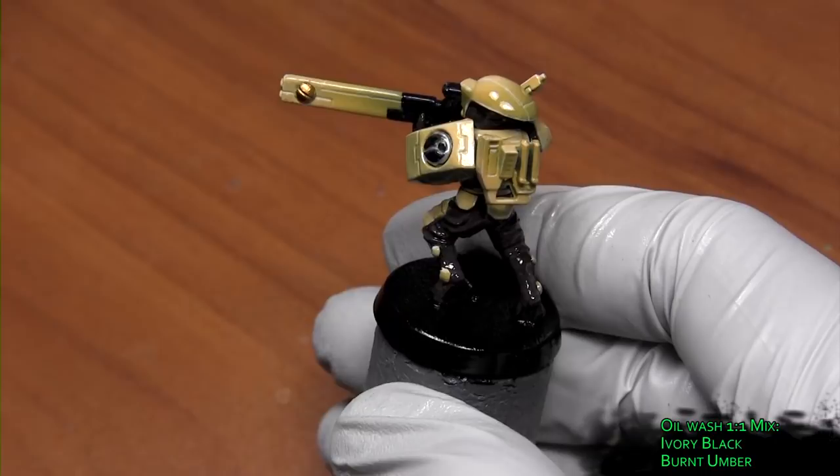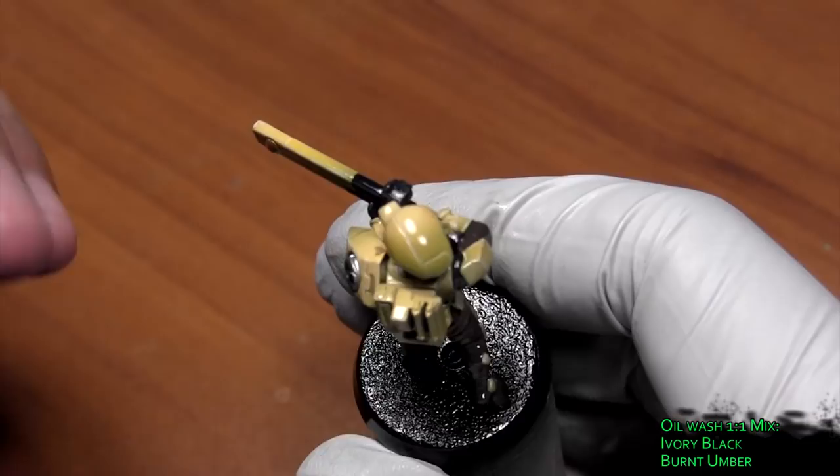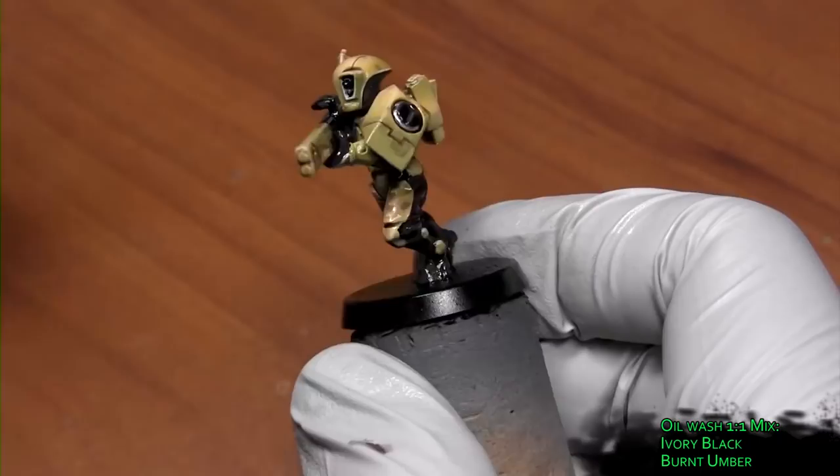Now we apply the oil wash, which is a 1-to-1 mix of ivory black and burnt umber thinned with mineral spirits. Oil washes kind of dirty things up — this is the fastest way to line all the details. If you were to go in and use acrylic paint to line all those little details it would look a lot cleaner, but in the interest of speeding things up, we apply this on everything.